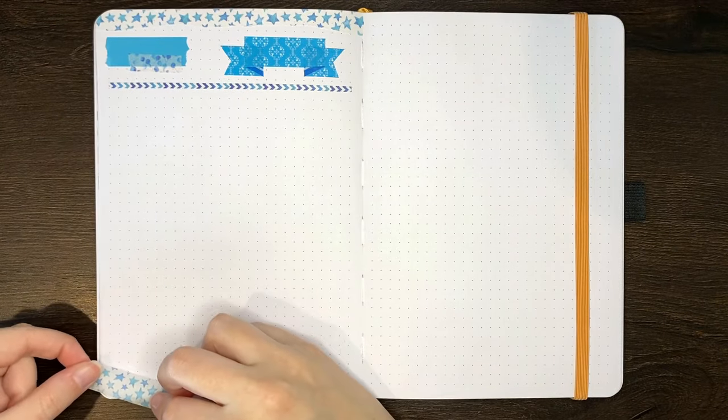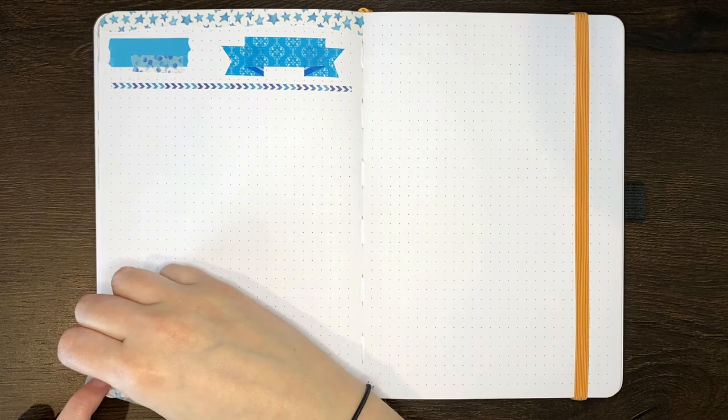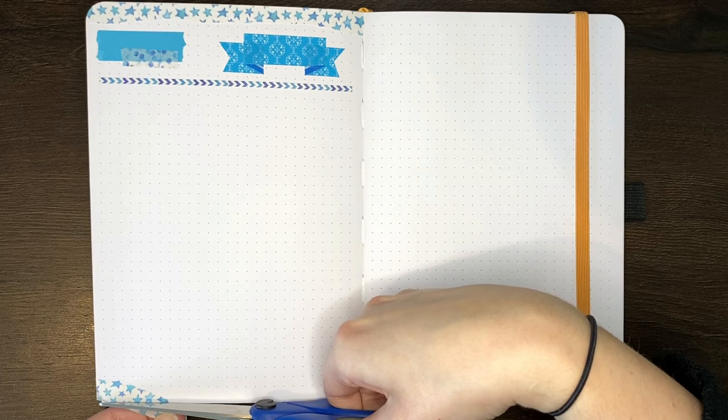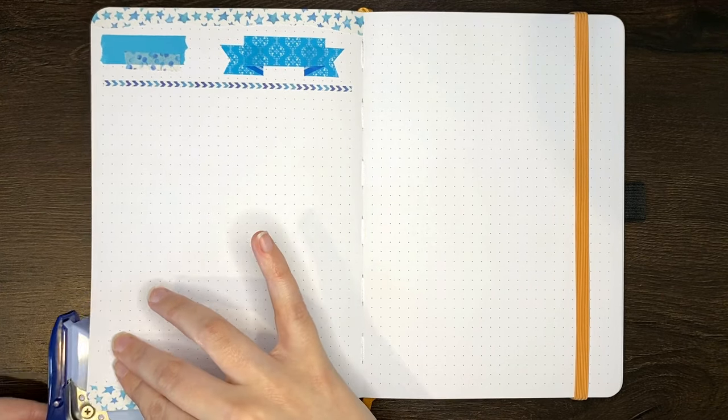Similar to the decorative edge idea, you can also use washi tape to make decorative page corners. I've laid the washi tape across the corner of the page and then trimmed off the excess that hangs over. This is a nice way to add a little bit of decoration without having it take up as much space as the decorative edge idea.